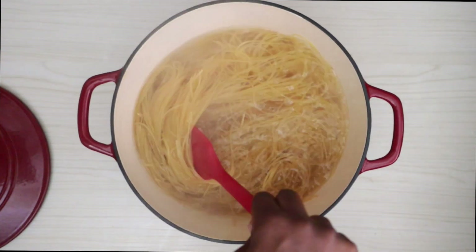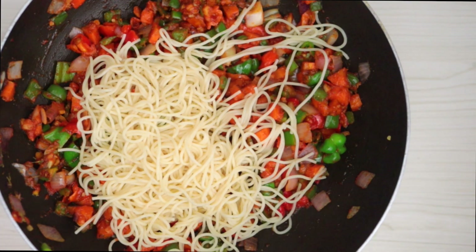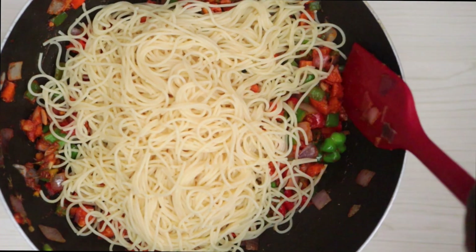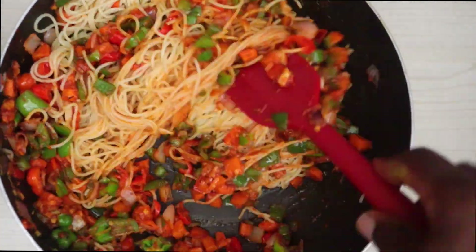Once the spaghettini is cooked, drain it and then transfer it to the pan with the vegetables. Mix everything until it is properly combined. Do this step by step so that you don't have more pasta than sauce.